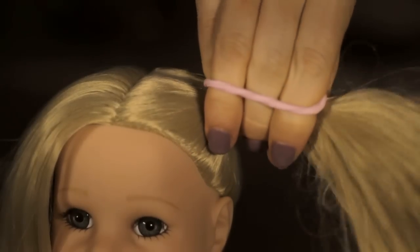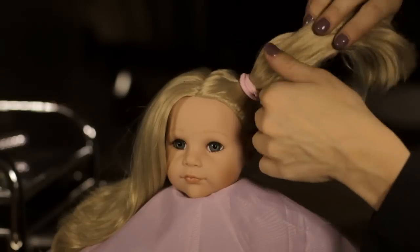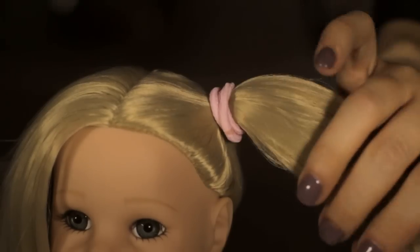Now make a ponytail on the left side just over the ear. Use the Götz elastic band here. Make sure that the tail is taut on the head.